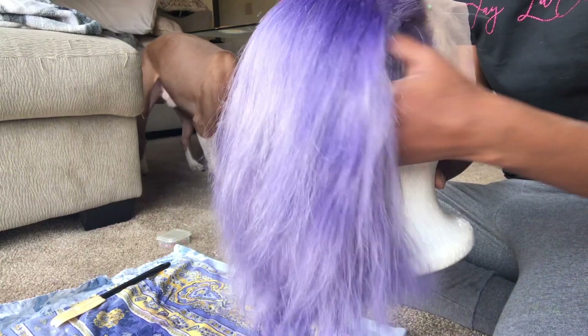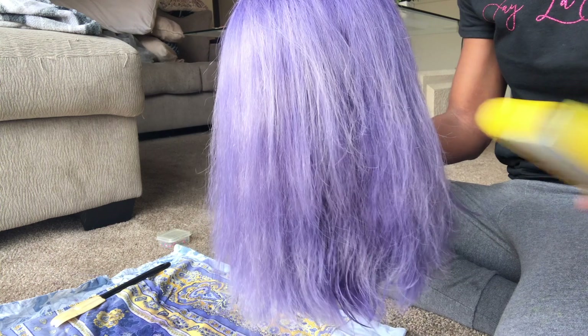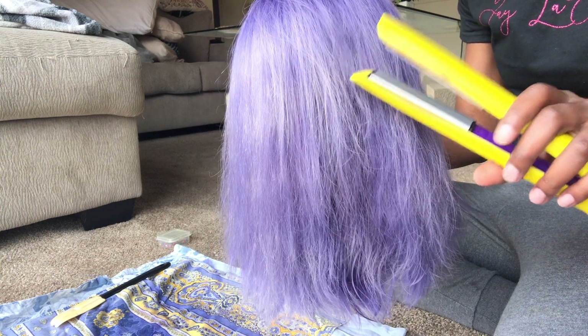Once I was done with that I blow dried the hair again and this is how it came out. It's a little darker at the top — it was a lot lighter than this but I can handle that. I then took the straightener to it. This is the final look with the unit straight and styled — I love it, I highly recommend it, and I'll see you guys in my next video.